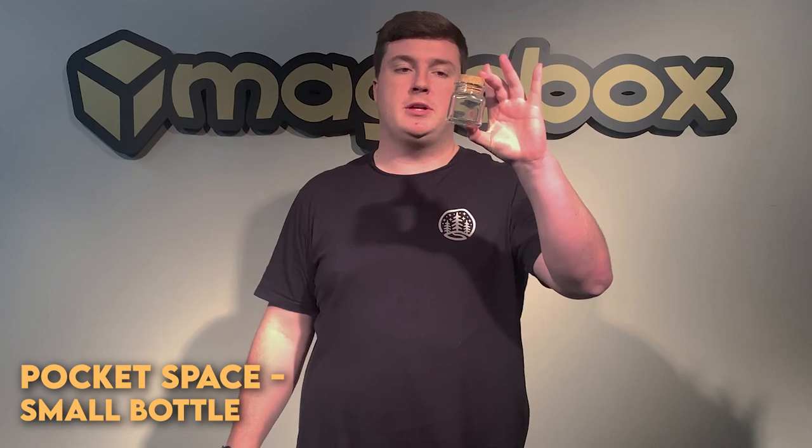So how much pocket space does it take up? If you did want to carry this in your pocket you would simply just pop this bottle inside of your jacket pocket and it would be ready to go at a moment's notice.